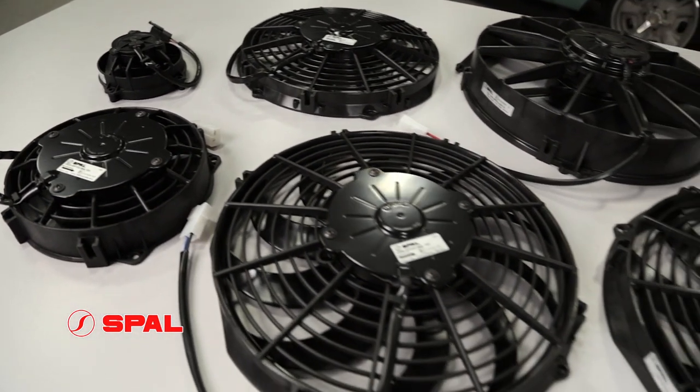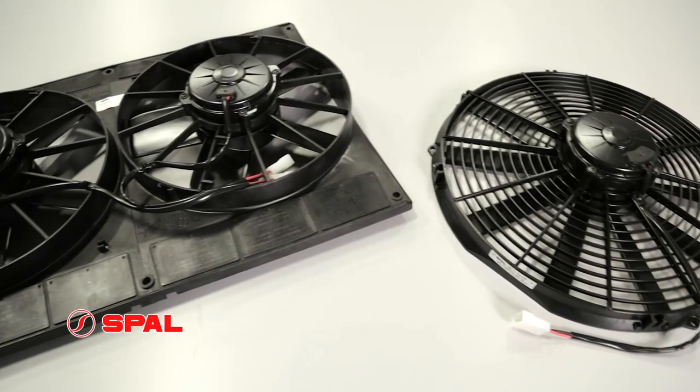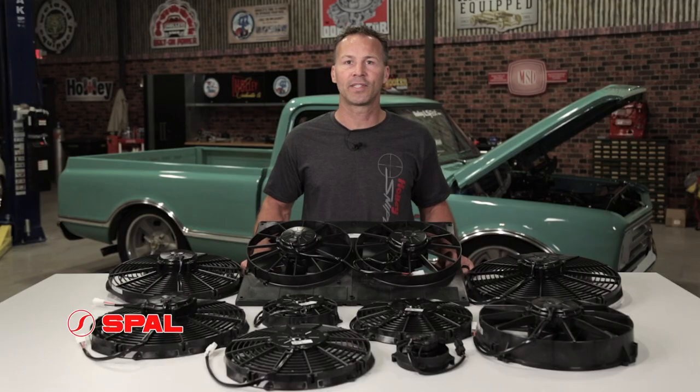SPAL offers fans in a variety of diameters ranging from 4 to 16 inches in single or dual fan configurations, and CFM ratings from 147 CFM all the way up to a massive 2720 CFMs of airflow.